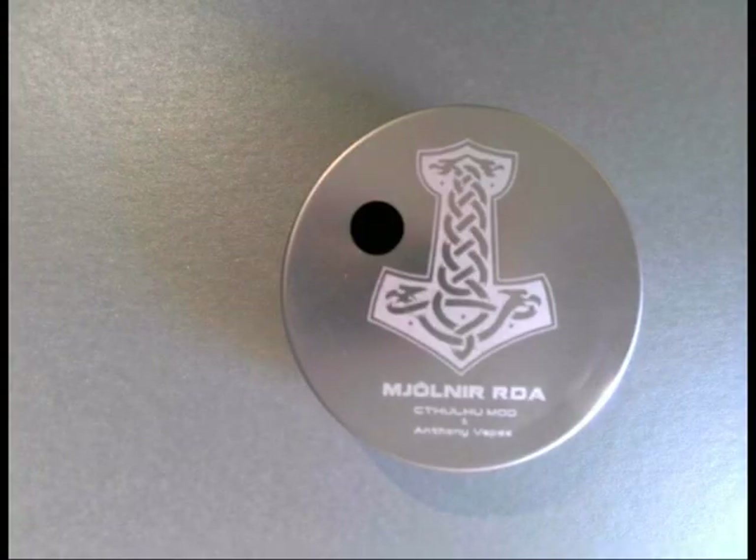Hi guys, Jill's Mama Vapes here and today we're looking at the Meornier RDA. What we'll do is go down low, have a quick look, unbox it — the usual thing — come back up top and I'll tell you what it's like to vape.